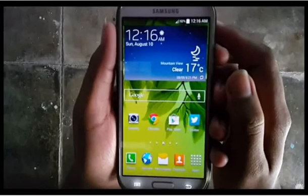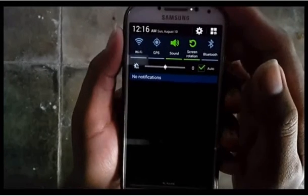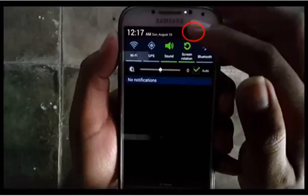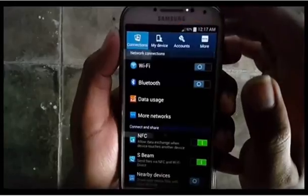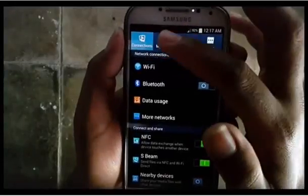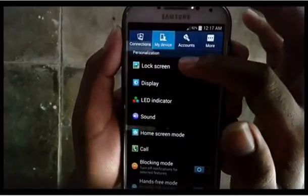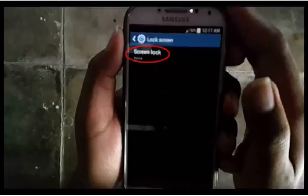To unlock the screen with face unlock on Samsung Galaxy S4, go to Settings. Scroll the screen and tap the gear icon. Tap My Device, then tap Lock Screen, then tap Screen Lock.